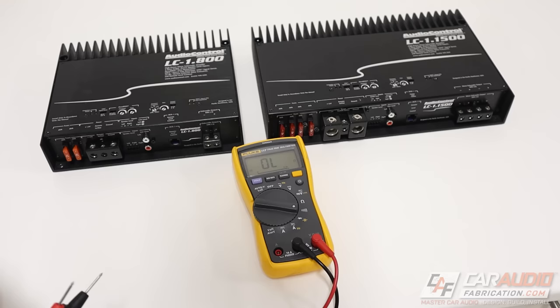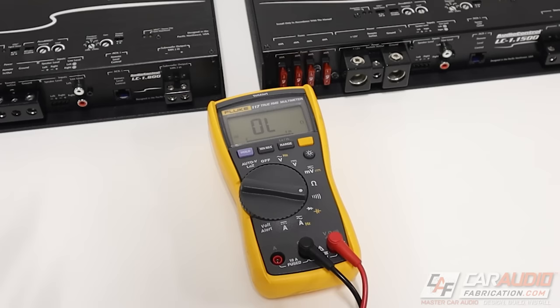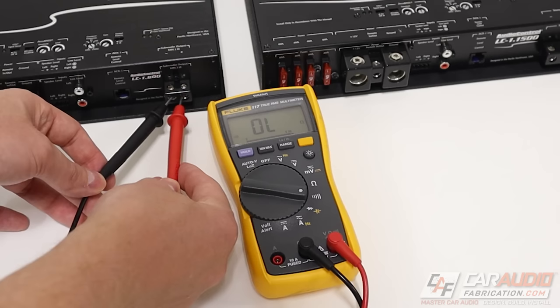Here we have a multimeter and I've put it into continuity mode. What that means is when we complete a circuit, you're going to hear a beep. So let's see what happens when we put this on the single terminal. Nothing — there's no continuity between those two connections.